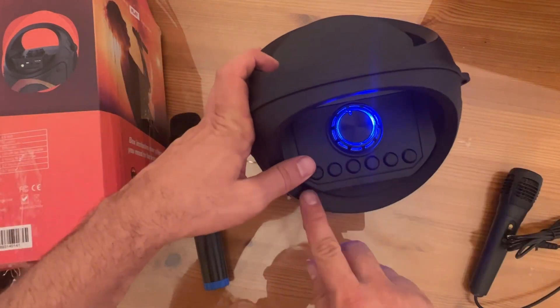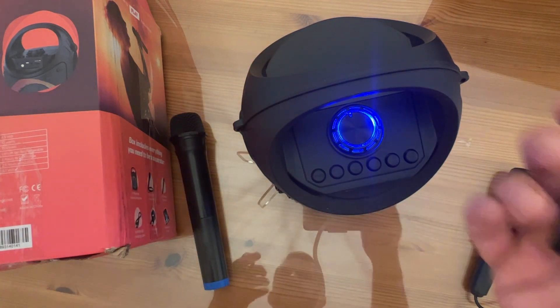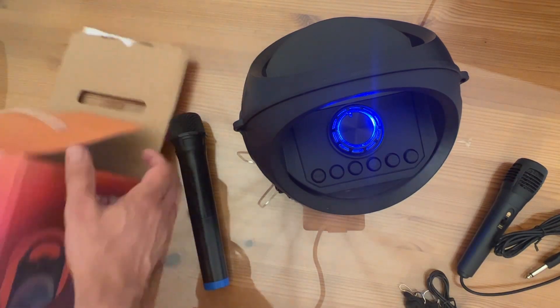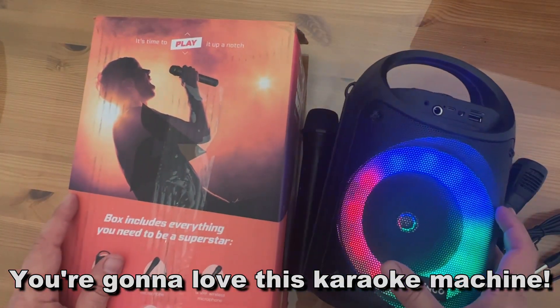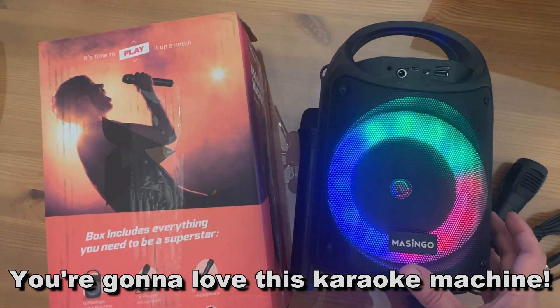Don't forget it also has the bass boost. My name is Adam from Elite Demonstrations. It does come with a carrying strap, the charging cable — everything you need to get started with your karaoke journey. My name is Adam, Elite Demonstrations. You're absolutely going to love it. Thanks for watching, and adios amigos.